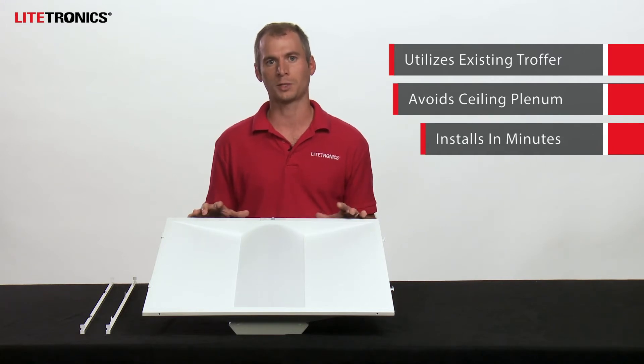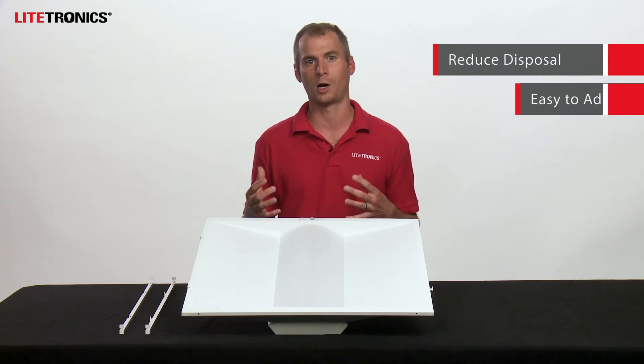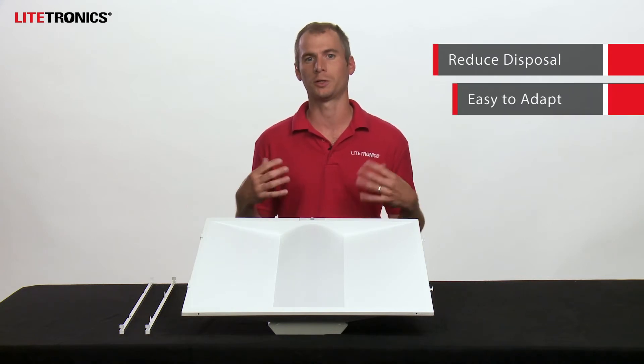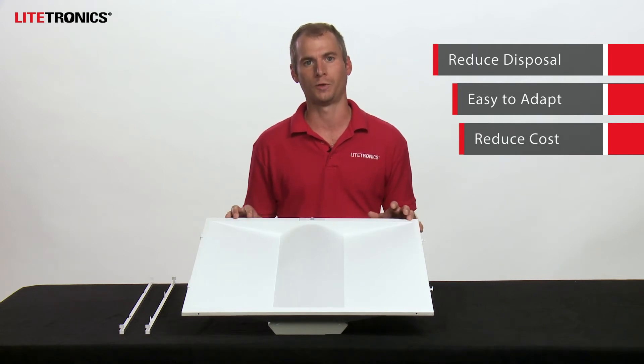The whole installation process is completed in just a couple of minutes, reducing your overall labor and your time on the job. It's a great fit for renovation projects or standalone lighting upgrades because, as mentioned, it reduces your disposal costs, it's very easy to adapt to your existing lighting infrastructure, and it comes at a reduced cost versus new fixtures.